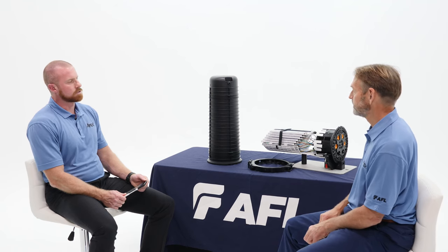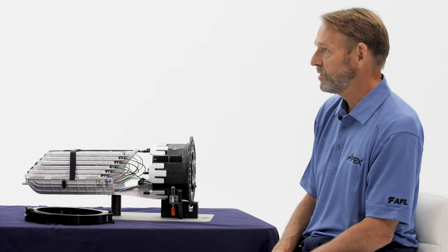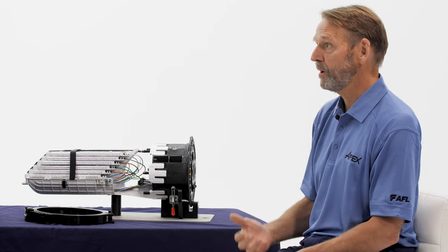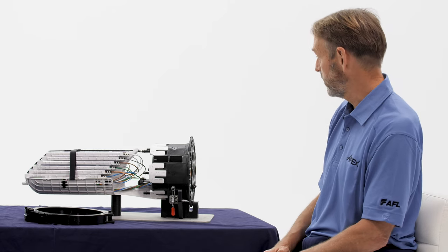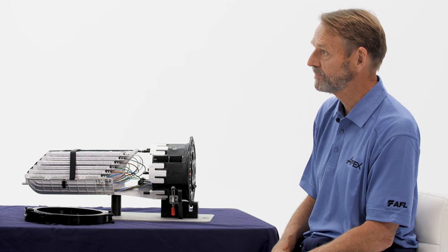So are there any special tools required, or how many tools do you need to accomplish that seal? You can do everything with a can wrench. Of course, you have to prep your cables — you need all your cable prep items — but as far as closure assembly, all you need is a can wrench. That's definitely helpful.